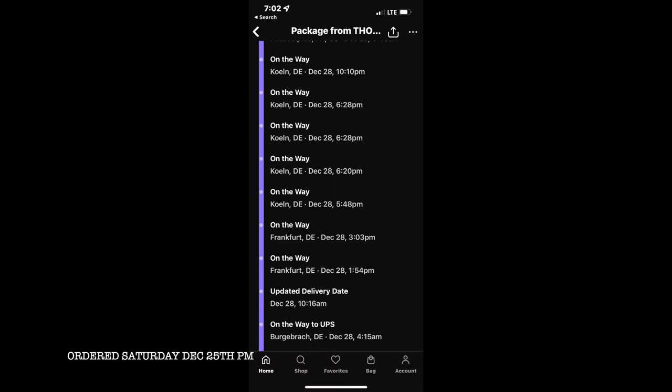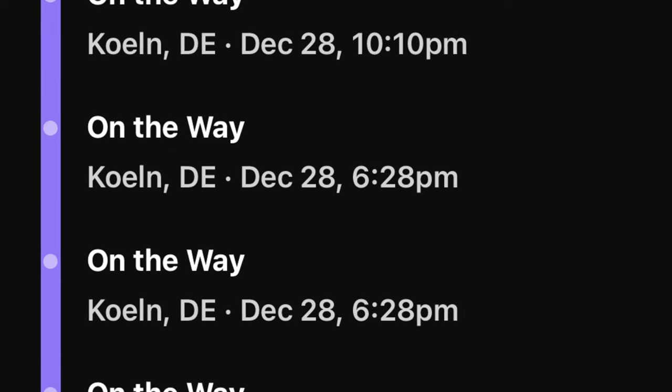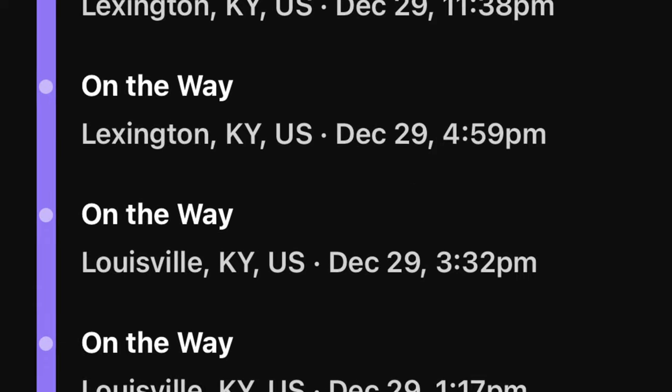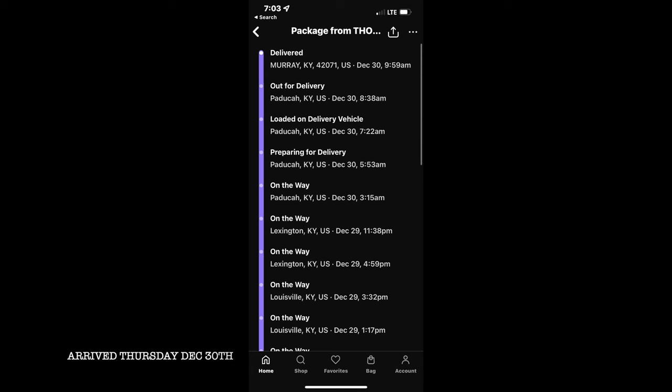Now this is the part that amazes me. I ordered my guitar on Christmas night and it took a couple of days to ship. It was shipped out on the 28th and I got my guitar in Kentucky on the 30th, Thursday morning, early in the morning. That's just crazy to me how they can get that guitar here that quickly.